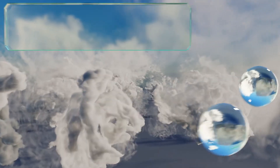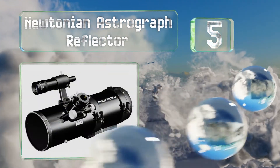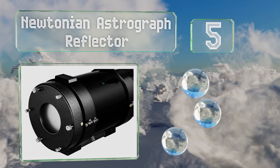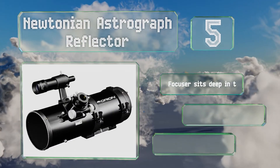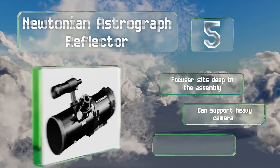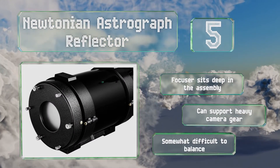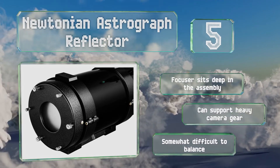Halfway up our list at number 5, the mirrors inside the Newtonian Astro Graph Reflector are coated to ensure they reflect up to 94% of the light they get. Combined with a bright f4 focal ratio, that makes for something capable of excellent astrophotography. The focuser sits deep in the assembly and it can support heavy camera gear, but it is somewhat difficult to balance.